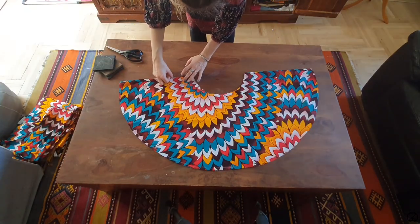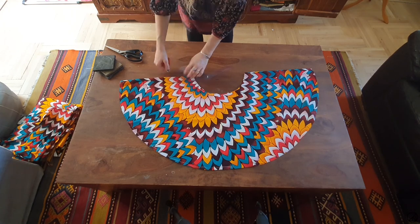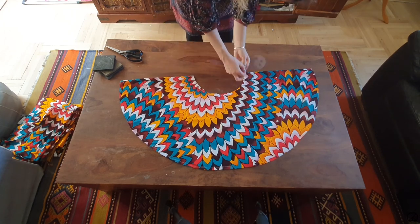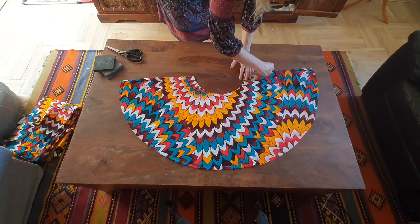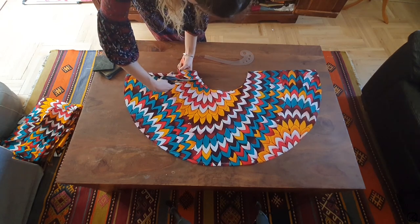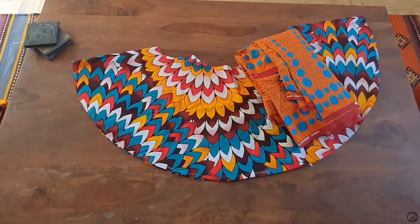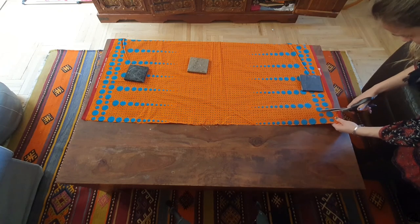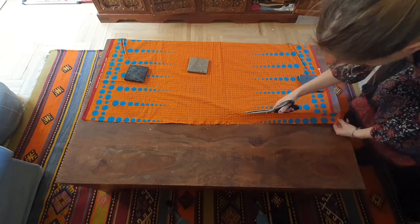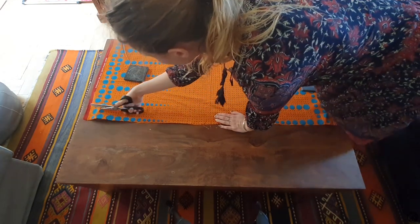Fold out your fabric, then cut out two armholes using your french curve — or just your eyes. You will also need some bias tapes to finish the top of your garment and for straps.